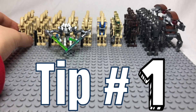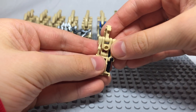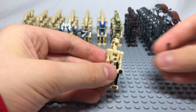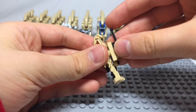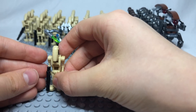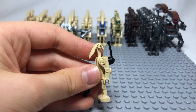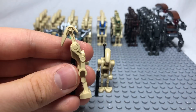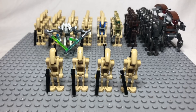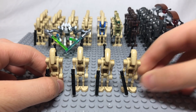Tip number one. Most battle droids come without a backpack, but if you give them a backpack you can make them look much more accurate. This is a simple design using only two pieces. You can give it to multiple battle droids and it makes them look better and more accurate to improve your battle droid army.